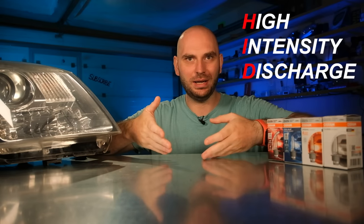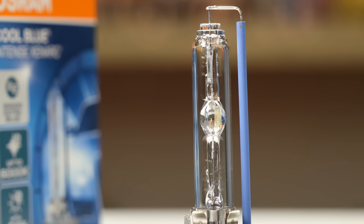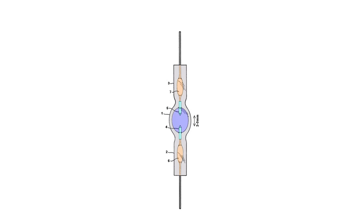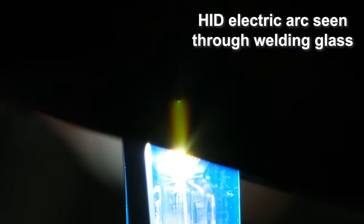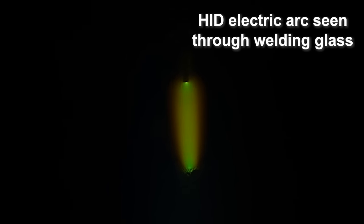So, what is a Xenon bulb? These are also called High Intensity Discharge Lamps, which should give you an idea of how they work. Basically, inside the bulb you have a glass envelope — that's the bubble you see right here. On the top and bottom of this envelope there are two electrodes between which an electric arc is formed. In order to maintain a steady and bright electric arc, the envelope is filled with Xenon gas and metallic salts, which vaporize when exposed to the high temperature of this arc.